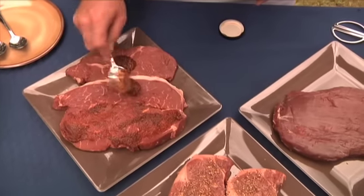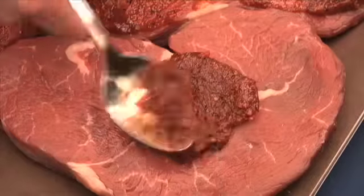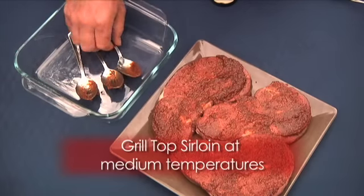Just spoon out a generous amount of rubbed seasoning, about a tablespoon. Rub it into the steak, let it sit for a few minutes, and then you're ready for the barbecue. If you want more, remember to use a clean spoon. Top sirloin is best grilled at medium temperatures for about 15 minutes.